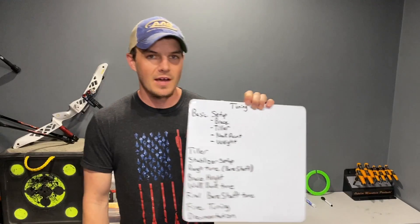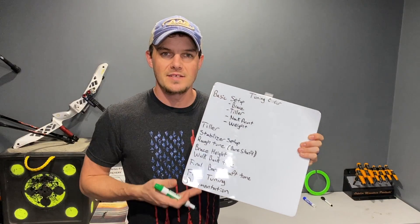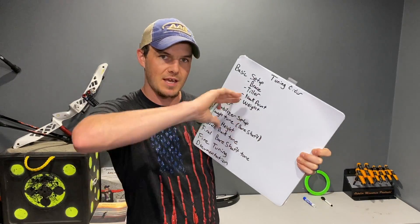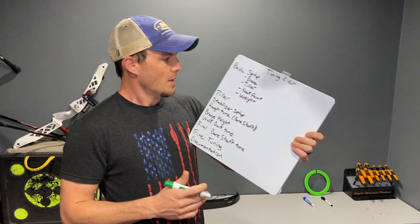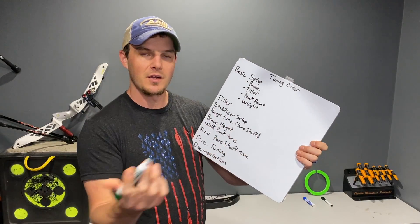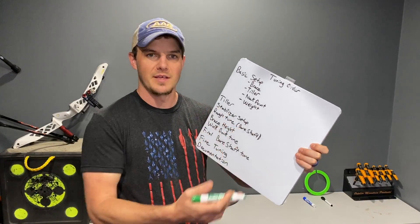I've got the tuning order laid out here, mostly to date in the order that I suggest. It is slightly different from time to time — these middle sections are interchangeable, and as we get to them I'll mark them in green showing which ones can be interchanged depending on what you think needs to be adjusted. Essentially you start with your basic setup: rough brace height according to the manufacturer, tiller within the manufacturer's spec, your nocking point set to what you believe is pretty close, and your bow weight depending on your individual setup.